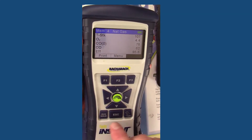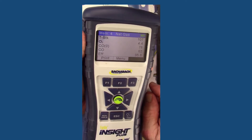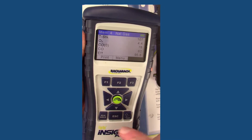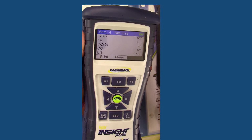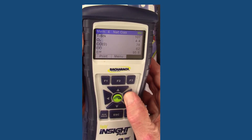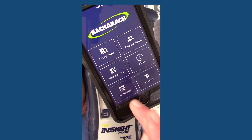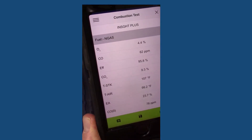What you will do with the instrument is bring up the test results you want to document. You hit the run/hold button. If I was doing a combustion test I'd hit the run/hold button to lock in the test results and stop the pump. Then what I'll do is hit the scroll right button — a QR code comes up in the display. Then I'll open up the QR code scanner in the app, and boom, there are your test results. It's instant.